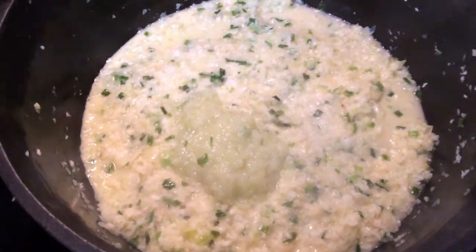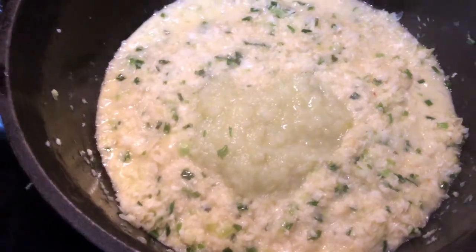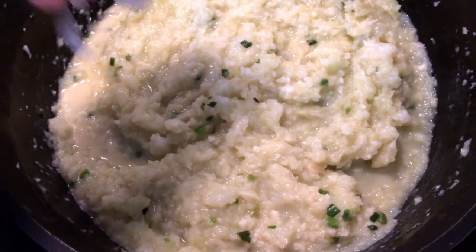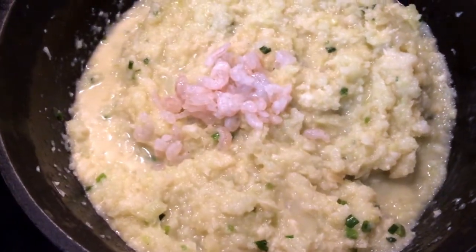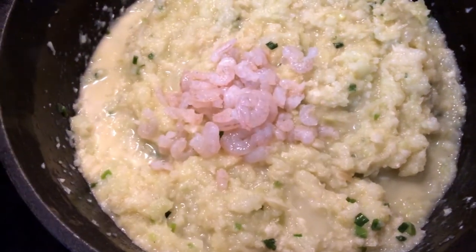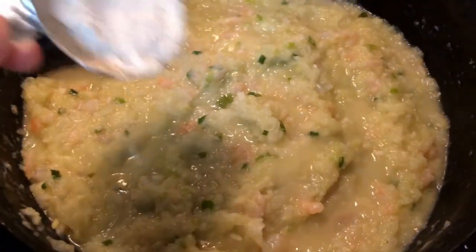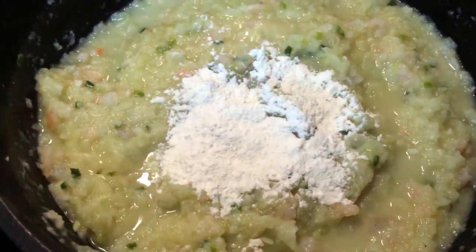Once the vegetables are sautéed and wilted, start adding the Meliton pulp, which I've further mashed down a little bit more. Then also add half the shrimp. Chef John likes to call this sacrificing the shrimp — you don't put the whole thing in, but you get some of the flavor by adding it early. Continue to sauté for five to ten minutes or until the Meliton and shrimp are well blended and the shrimp are pink and curled.